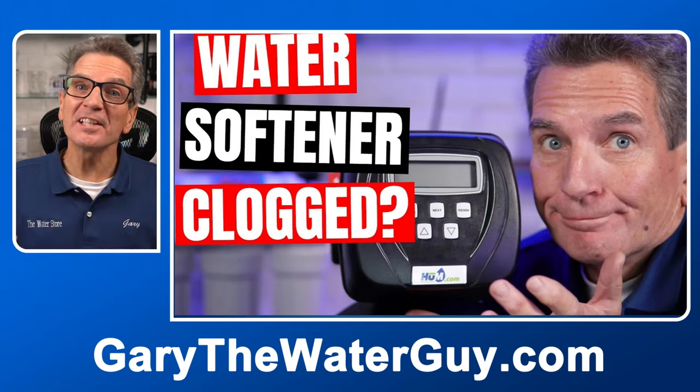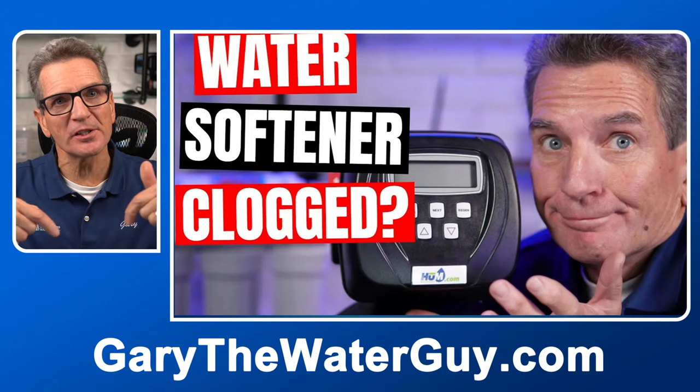Tip number four: check some basic maintenance items next. Has the water softener been using about the same amount of salt recently as it always did? If it's using more than usual, you might have a toilet or some other water item running. Keep in mind, the more water that runs through your water softener, the more salt you'll use. Modern meter water softeners like our Hume water softeners will show you what water is being used in your home. To test it, make sure no one is using any water, then check the display to see if the water softener senses any flow — if it does, you've got a leak somewhere. If your water softener is using far less salt than usual, you might have a salt clog, and there's a video that shows you how to fix that.